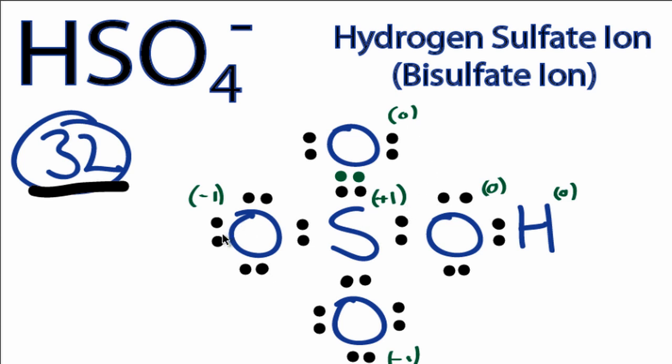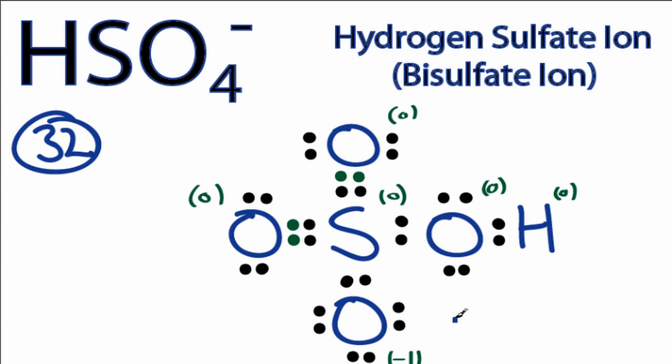So let's do that again over here. By forming this other double bond here, we now have a formal charge of 0 on this oxygen, and the sulfur is 0. That leaves us with a -1 formal charge on this oxygen here. That makes sense, because we have a negative charge overall, so the overall charge is -1, just like in the HSO4- chemical formula. One last thing we need to do is put brackets around this, since it has a negative charge.